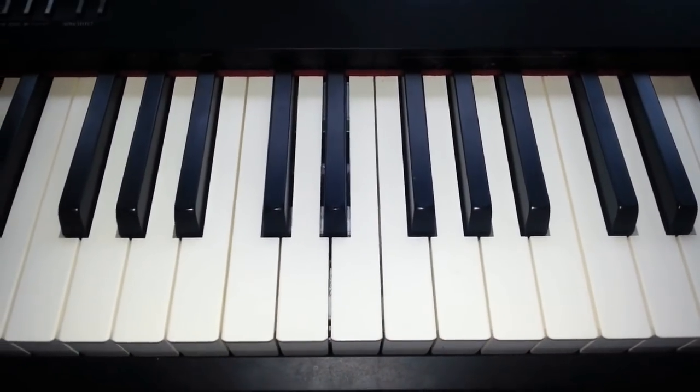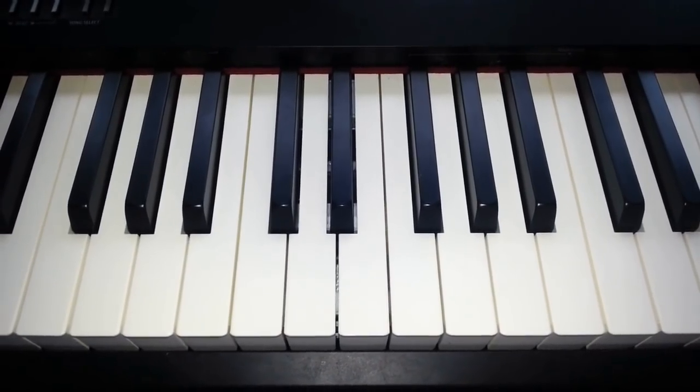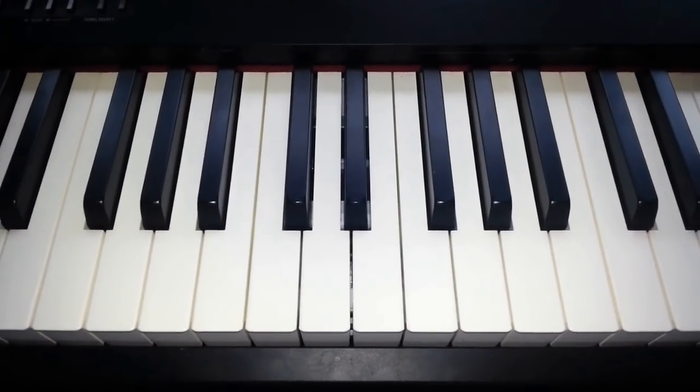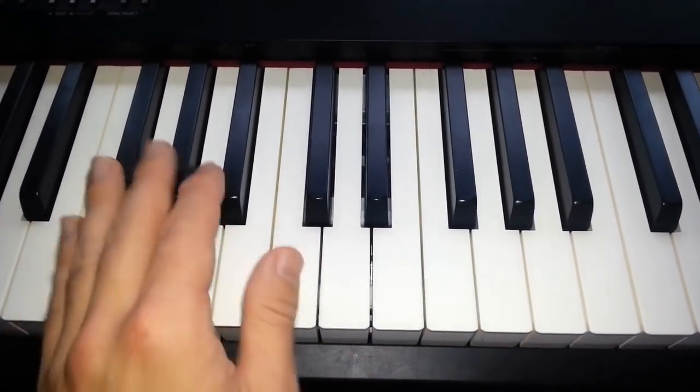So I want you to keep playing that in your practice, and then we put it all together in this structure which is called the 12 bar blues, which goes like this.